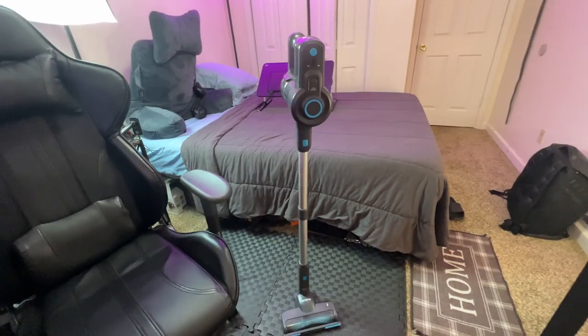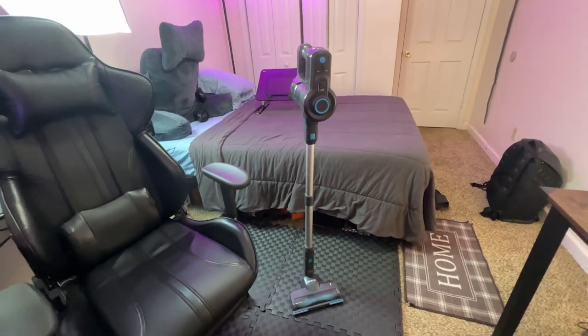Hi, my name is Ina. Does the thought of house cleaning seem daunting? Well, not anymore for me. This stick vacuum has made cleaning a joy for me. This cordless wonder has changed the game, and today I will be sharing my experience with it.